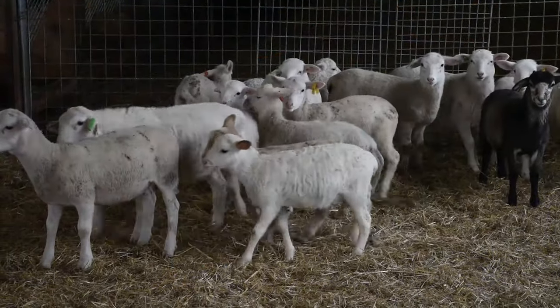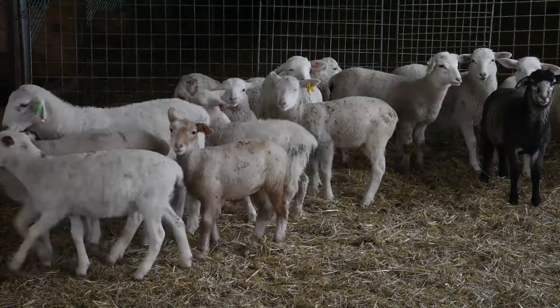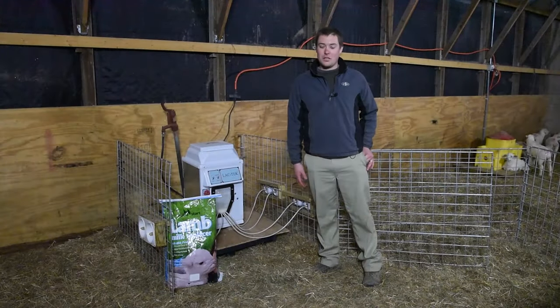These lambs will keep up with any lambs that are on the ewes. Even after they're weaned, they will look and sell just as good as anything else.